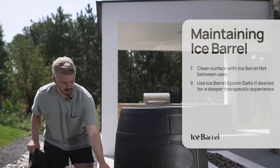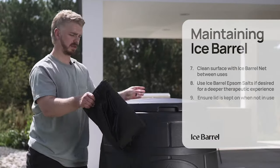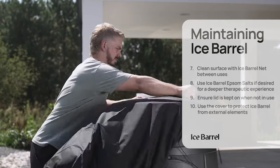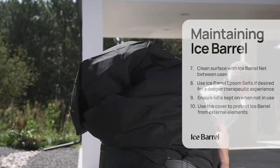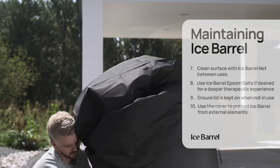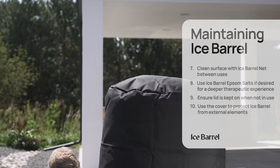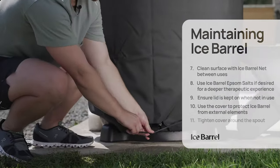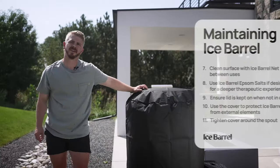Once your barrel is ready to go, you can put the lid on and throw the cover over top. Once the cover is on, you just cinch down at the end and you're good to go.